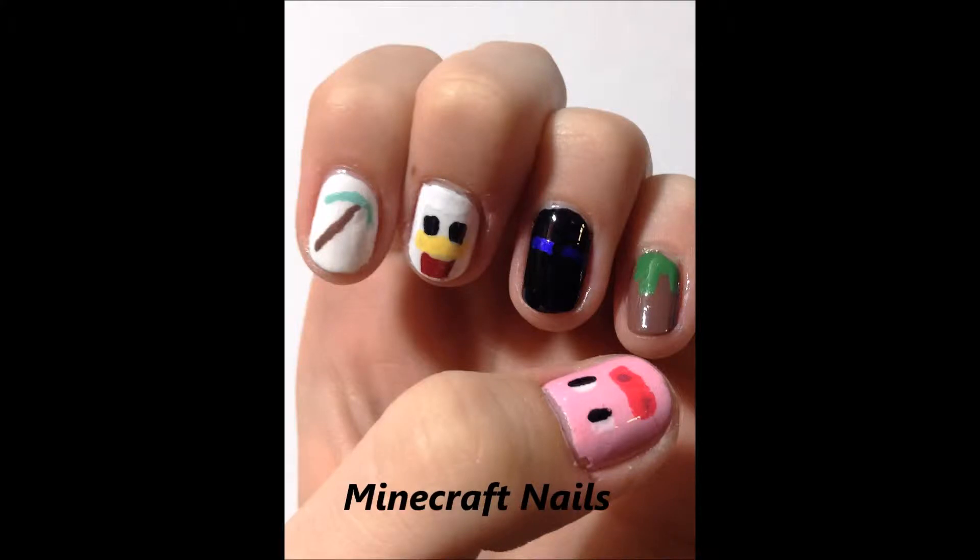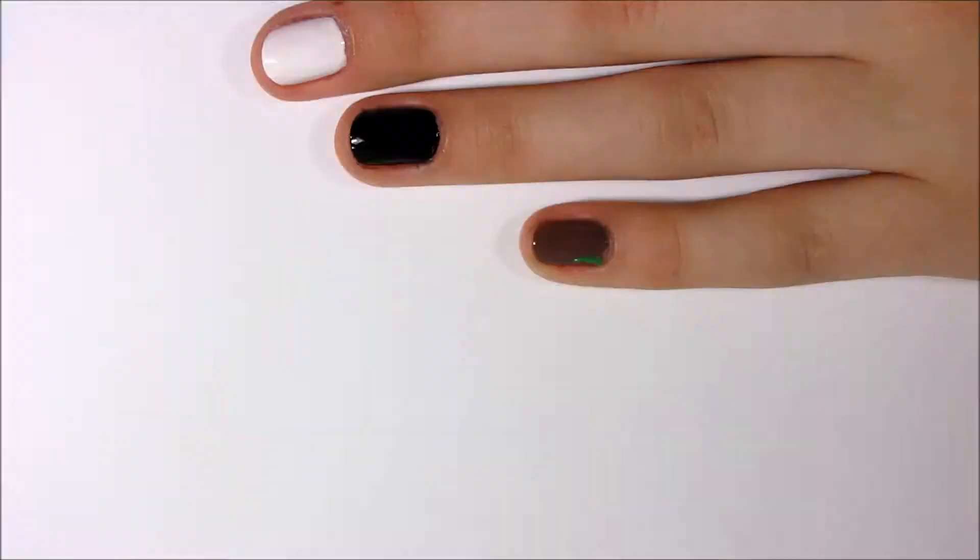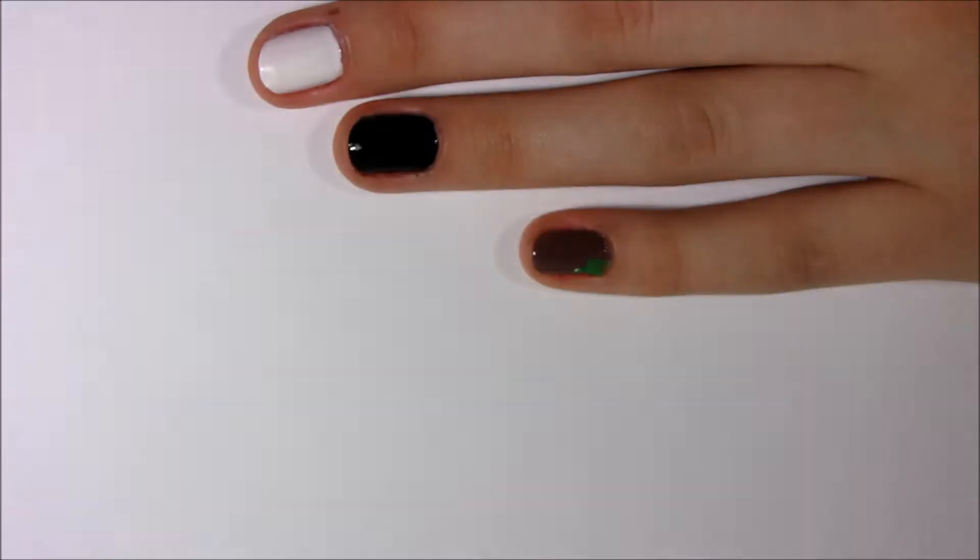Welcome back to my channel! Today we will be doing Minecraft nails. First I'm going to start off with my pinky nail, which will be the dirt block.